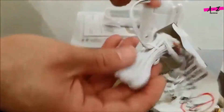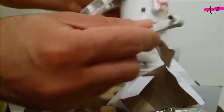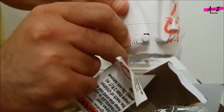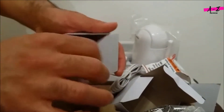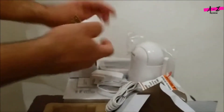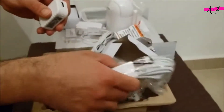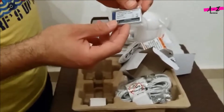I also got the power adapter for the camera — you can see the end here. This is the power block for charging the monitor. You can use the small cable or the large cable; I guess they include two cables just to give you an option.